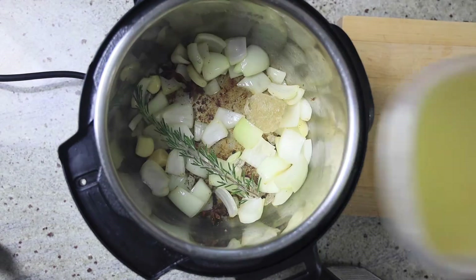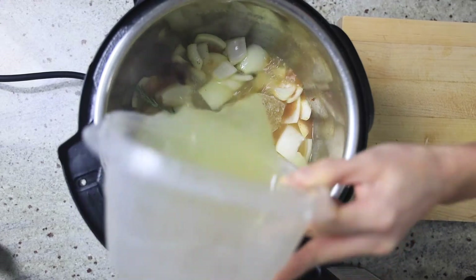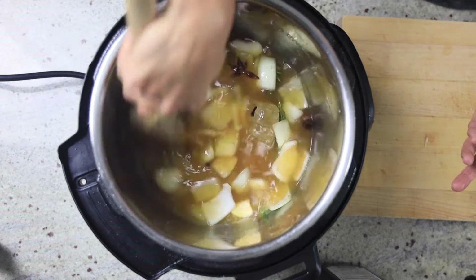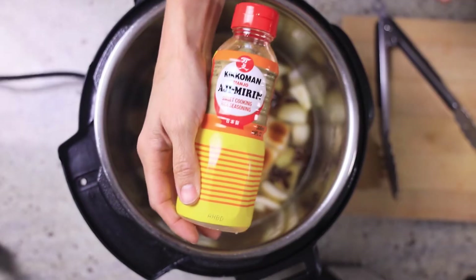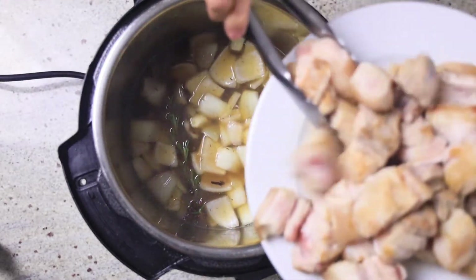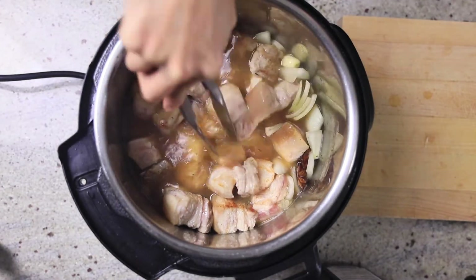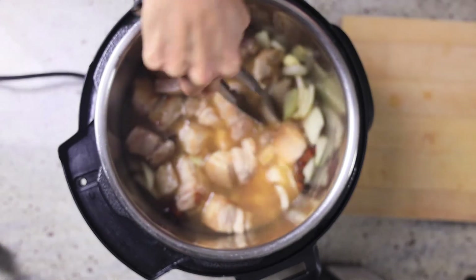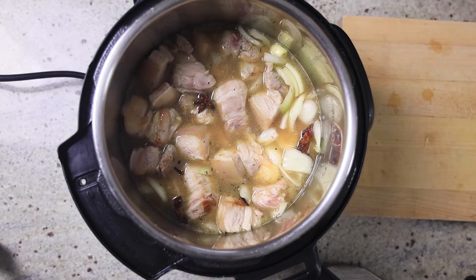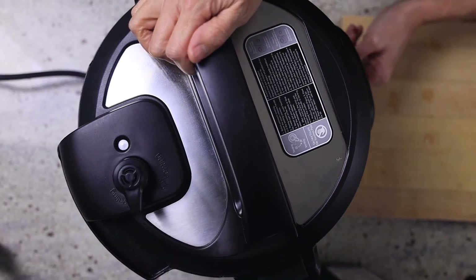Stir that for a little bit, and then the chicken stock — the stock that we made out of the chicken bones from the How to Break Down a Chicken video, check it out. We're going to stir that up, basically until this huge gigantic rock sugar dissolves. Don't forget to add your soy sauce and some Kikkoman Aji Mirin. Once you give that a little stir, we're just going to add the pork back, and don't forget to get all the juices. You can top it off with more stock, but just make sure everything is under the chicken broth so nothing dries out. Don't forget to press cancel on your sauté. Cover your instant pot, make sure the valve is on closed, and press pressure cook on high for 15 minutes.